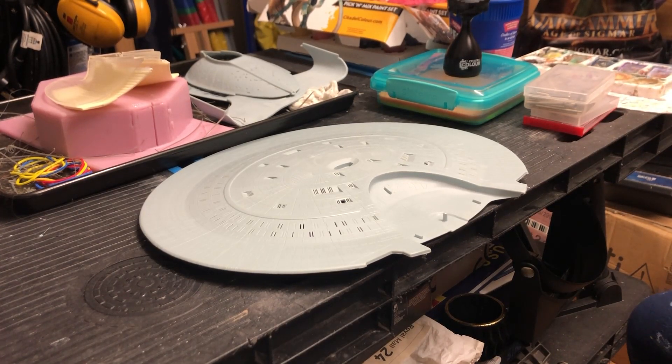Hey everybody, welcome back to the kit cave. I hope everybody's been keeping well. Back with another quick update on the build series for the AMT 1/1400 scale USS Enterprise D. Looking at the model, I completely forgot what scale it was - apologies. It's been well over a month since I last posted anything to do with this particular kit.